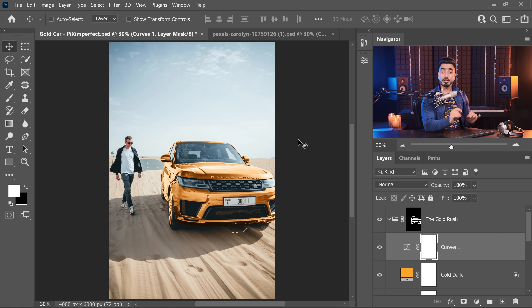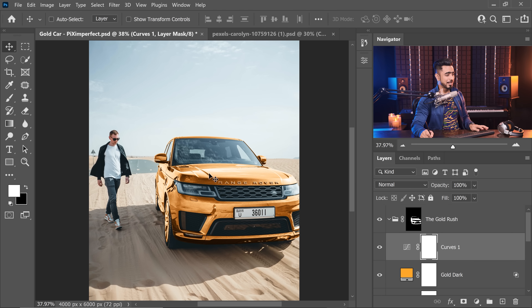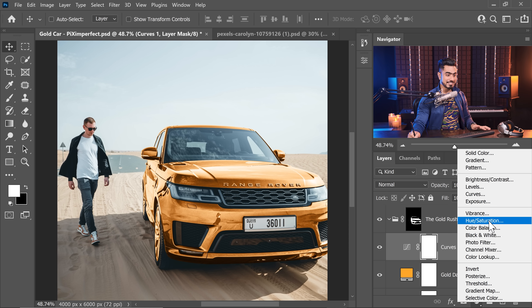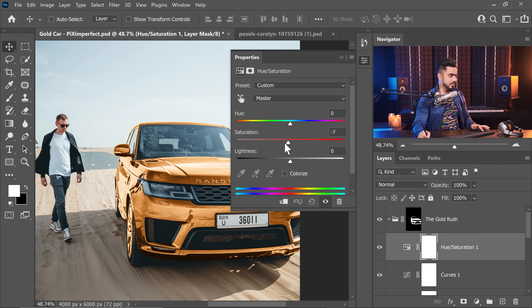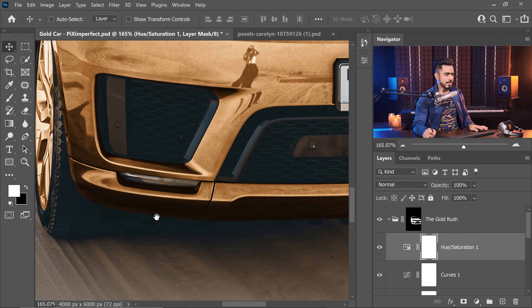I recommend taking a break and coming back with fresh eyes — you might notice mistakes you missed while engrossed in the work. In this case, the gold looks too saturated, like imitation jewelry. So create a Hue/Saturation Adjustment Layer and decrease the saturation — not too much, it still needs to look like gold. Minus 28 seems about right.